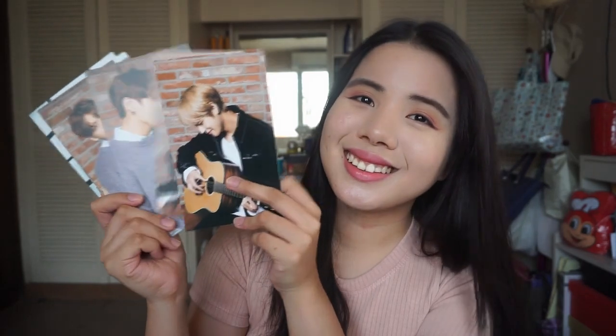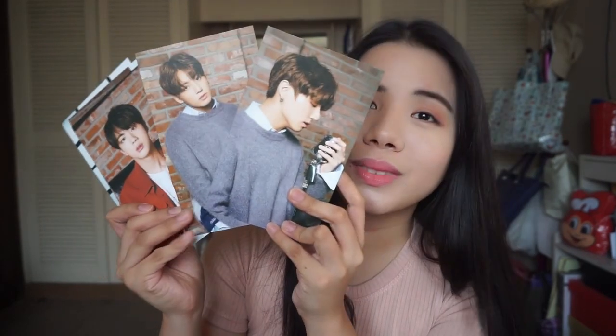This is Suga — Minyungi — very serious. I really like him, so cute. We also have Taehyung or V. It looks so good. So we have the Maknae — it's Jungkook. And then we also have Jin.